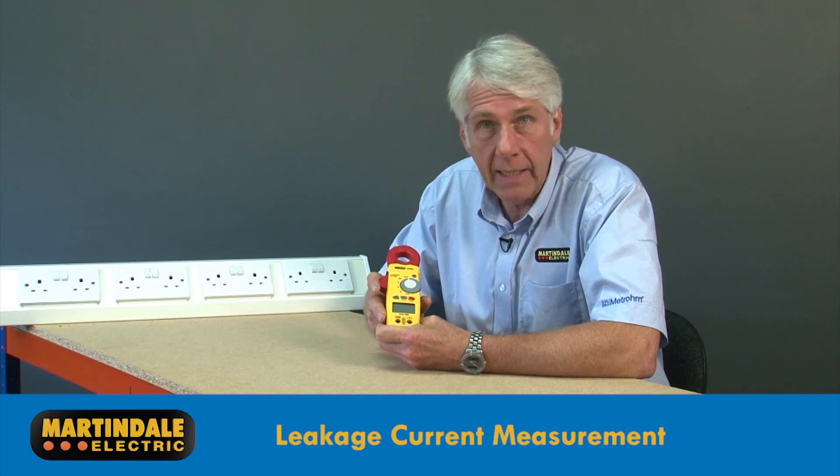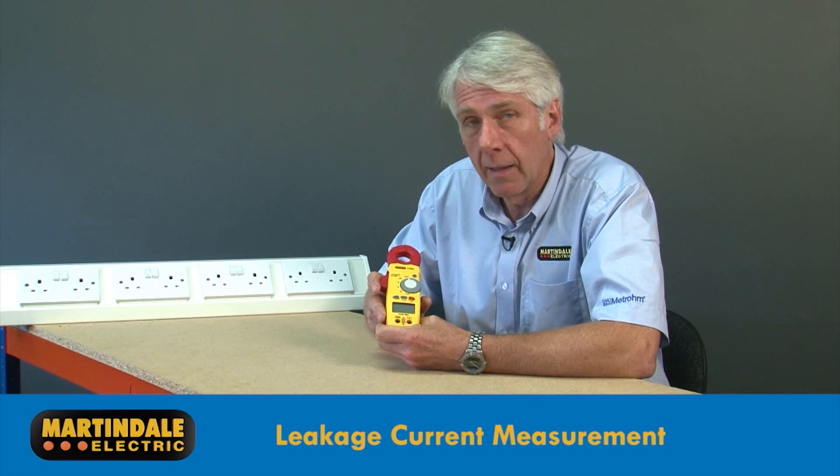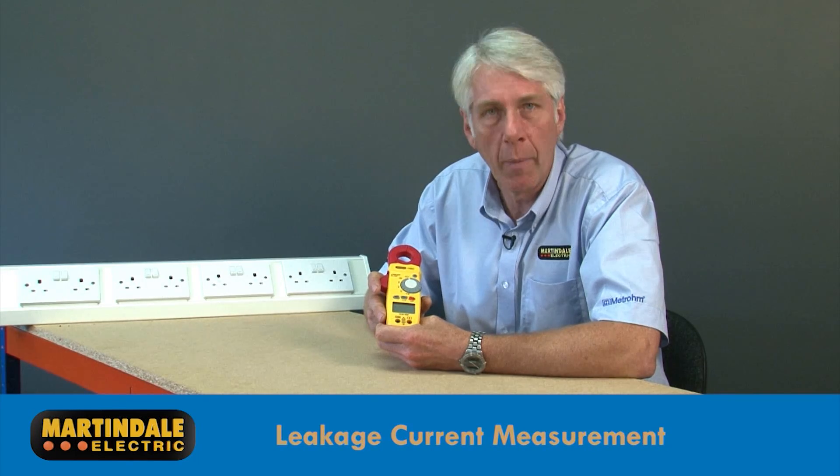So we've seen how handy an earth leakage clamp meter such as the CM69 can be for fault finding the cause of unwanted RCD tripping and locating troublesome harmonic currents.